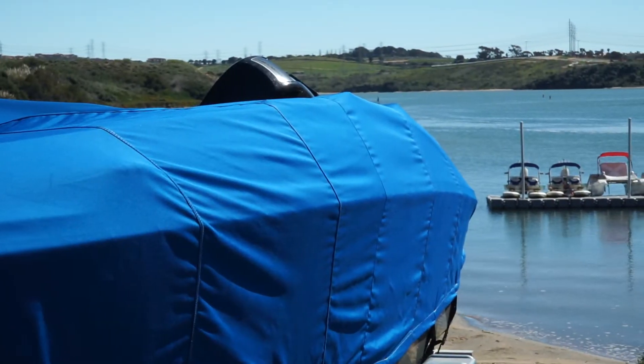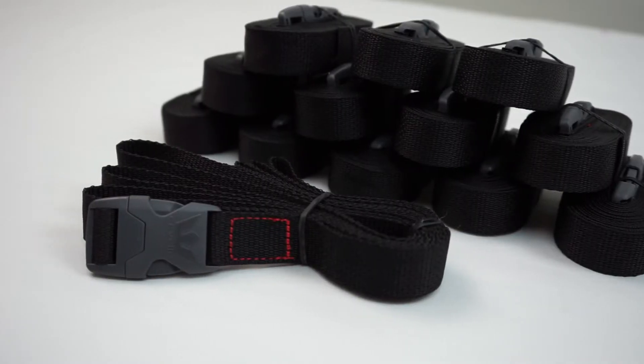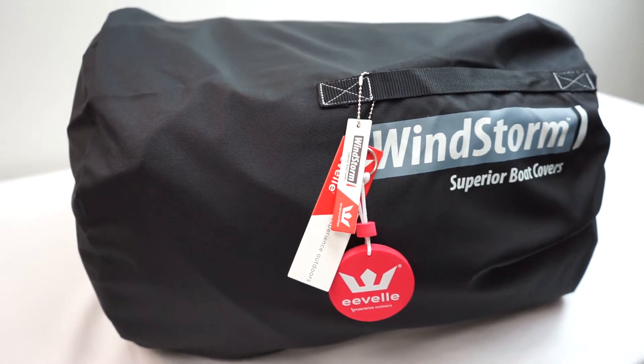Our marine grade boat covers feature sewn-in shock cord for a snug fit and include 12 heavy-duty cover straps, as well as a stuff sack for storage when not in use.